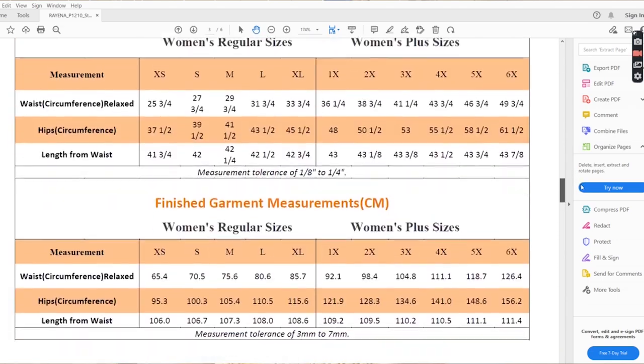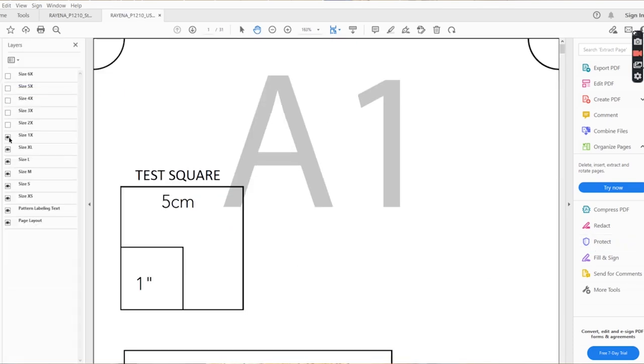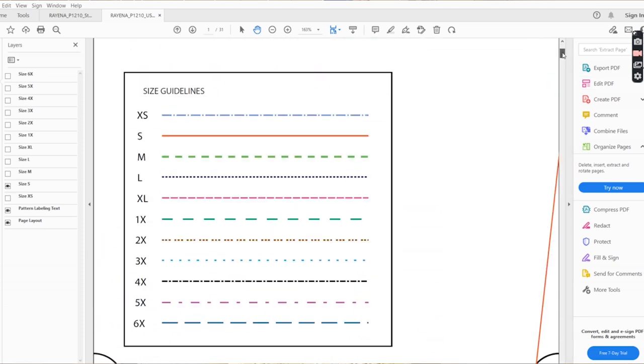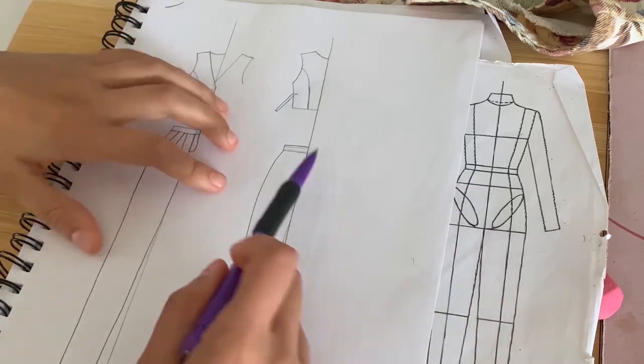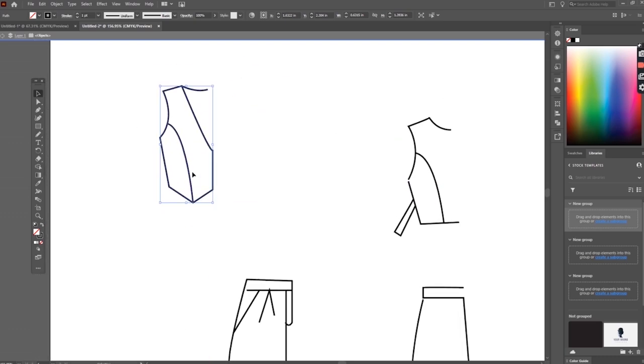These pants and top range from extra small to a 6X. I have the basic pants here — they have pockets and such, but I'm just going to use the pant and waistband as a base. I'm going to flat-pattern some pleated trousers with two pleats, exposed pockets, a button clasp on the waistband, straight leg, no back pockets. I showed the flat technical sketch in my first video of this series.